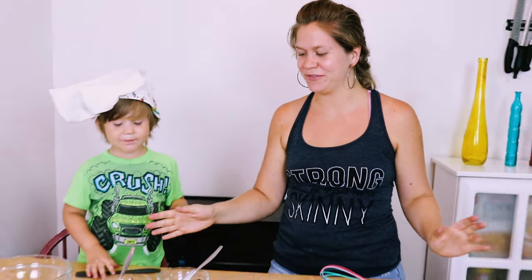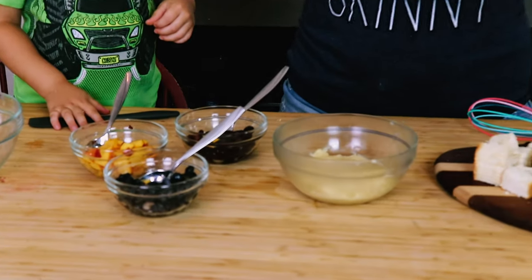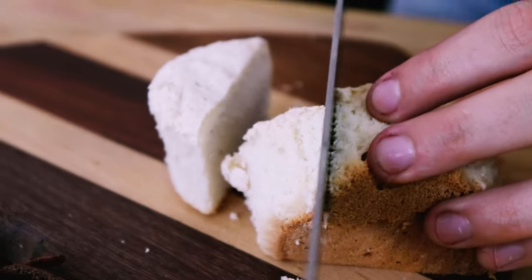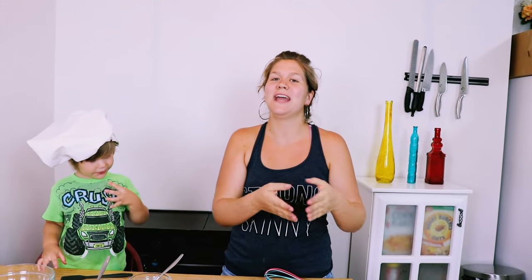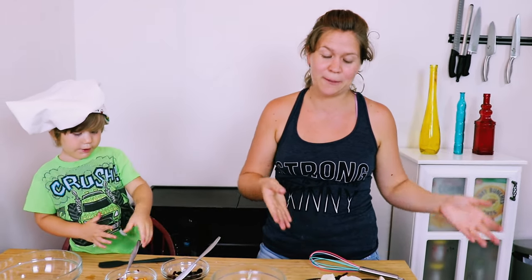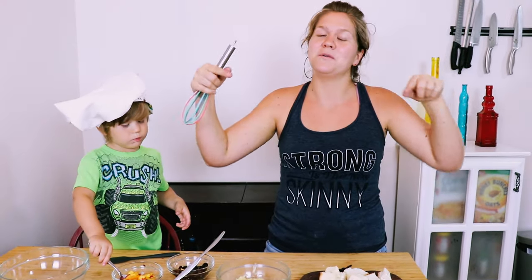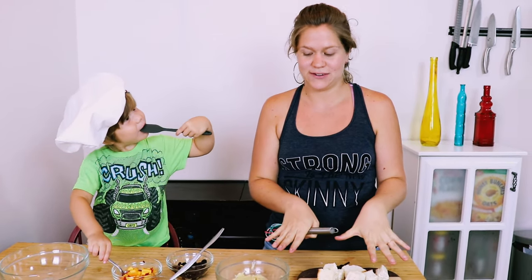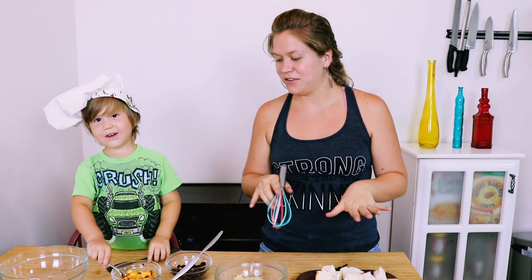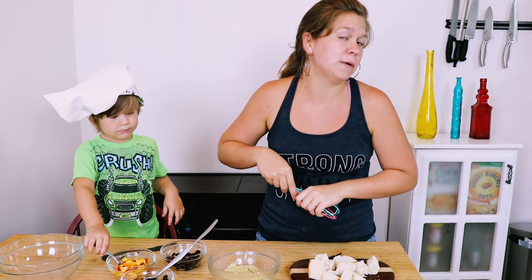So here are our components for our trifle: we have our fruit, our dairy-free pastry cream, and this is an angel food cake. Angel food cakes are dairy-free — they're made with egg whites, sugar, flour, and a little bit of vanilla. The cool thing about this recipe is you take the yolks from the angel food cake and use them to make the pastry cream, so nothing goes to waste. The recipes will be posted in the description below. Before we layer our dessert up, we're going to whisk our pastry cream to make it a little bit smoother.